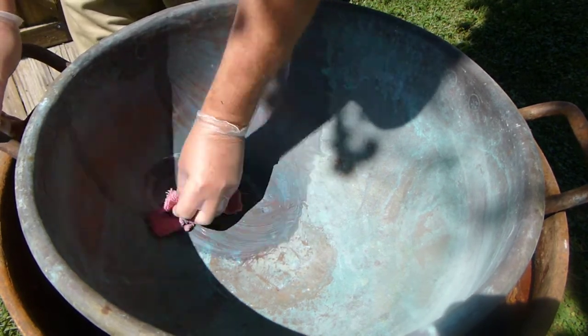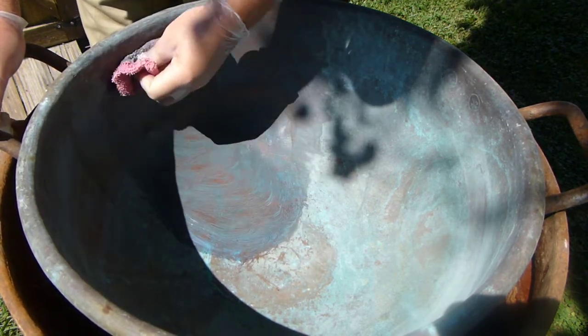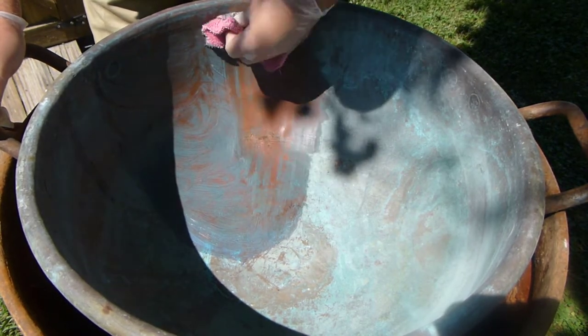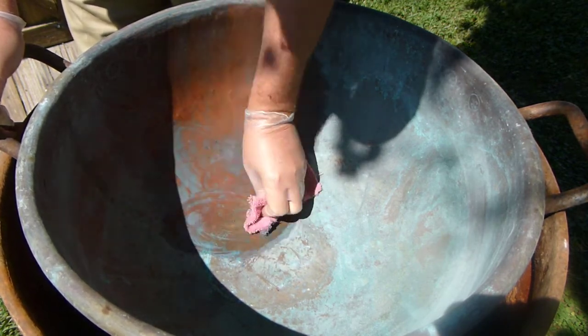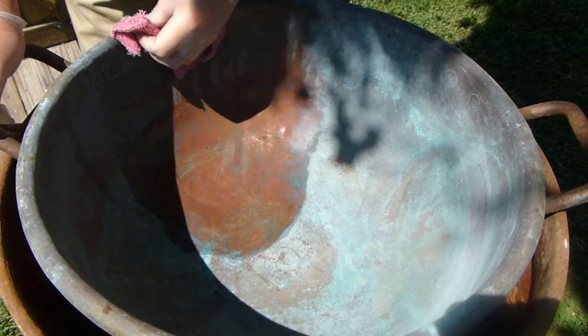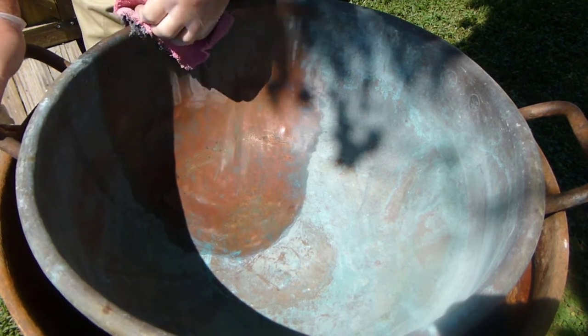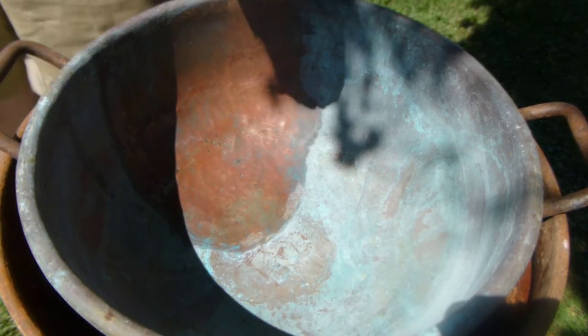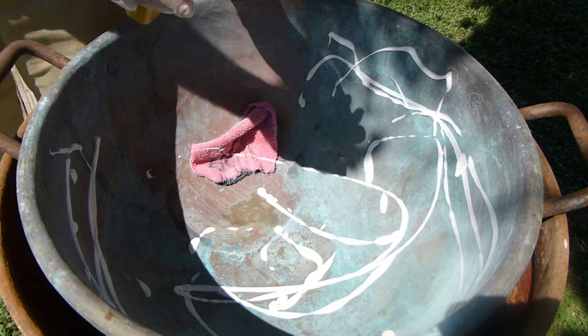All right, let me sit this over here. I'm just gonna keep on going at that rate — I'm squirting it all over it. The way it wants you to do is put it on the rag, but I'm just going all over it.